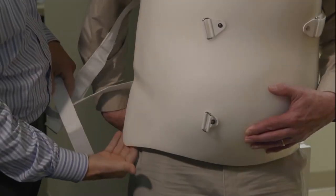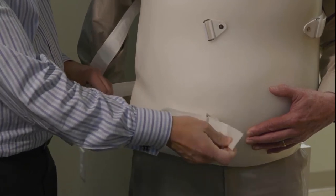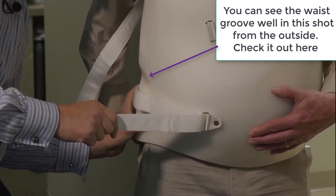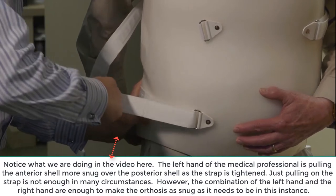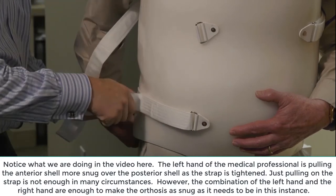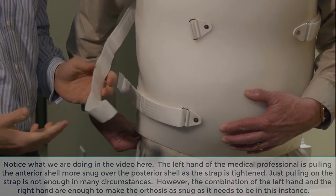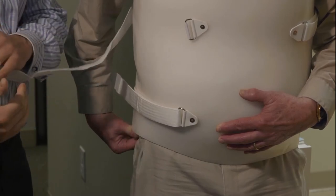The brace isn't on a hundred percent yet — you can see there's space involved. We're going to do the distal strap on the patient's right-hand side. What I tell patients to do is pull the two pieces of plastic together if they can, or if someone's helping them, that's great. If you can pull the pieces together and then pull the strap at the same time, it helps to cinch it down. It's not like a shoe where you can just yank on the strap. These braces are all meant for motion control — if you want a brace to be doing its job, it has to have motion control. A loose brace does not reach that end.